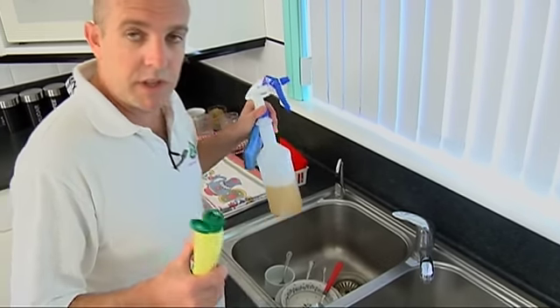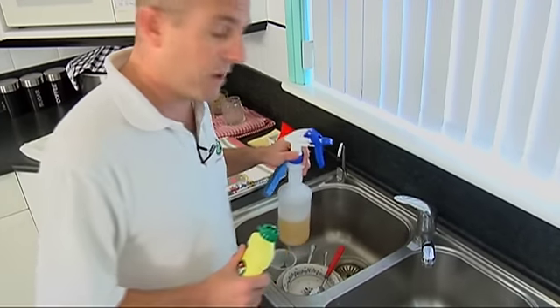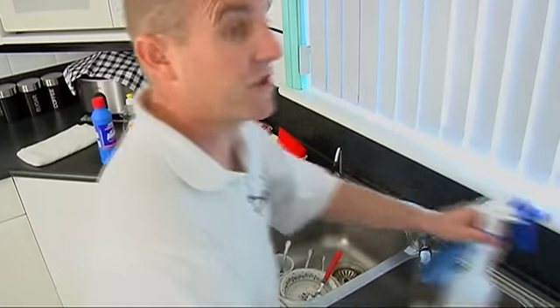Now I'm going to show you how to do a really quick sink clean. It's only going to take five minutes and it'll come up fantastic. Now we do cheat a little bit on this one - we do use a little bit of bleach, just don't let the customer see.